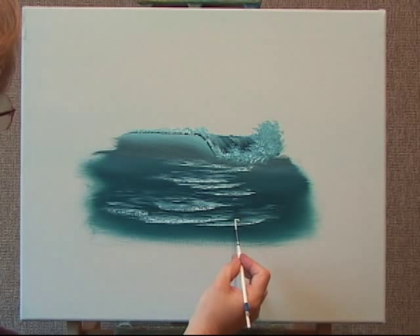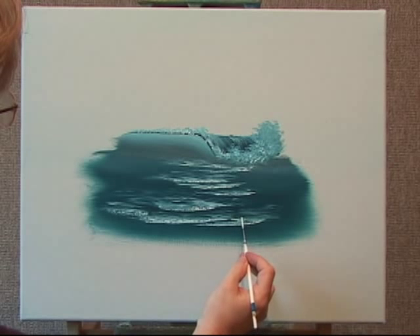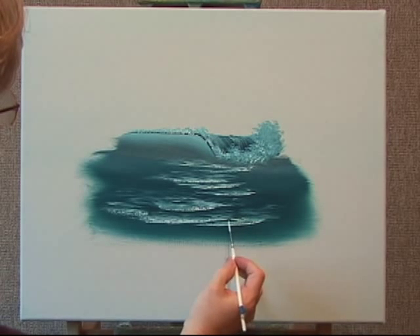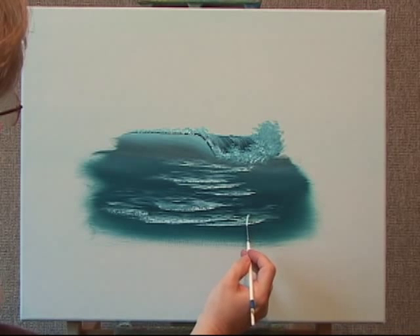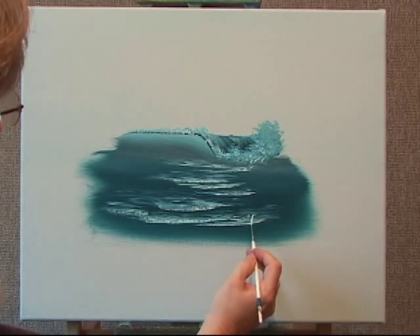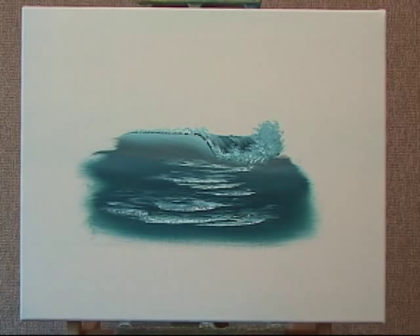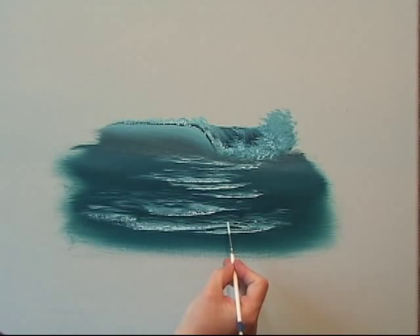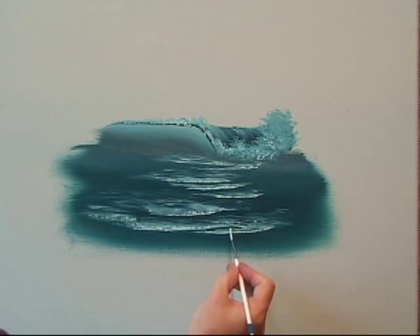I'm just going into a little white, just touching with the tip of the brush and wiggling. I'm adding quite a bit of paint so you can see clearly how I'm adding a little bit more around some of these holes that I've created. I would hold it straight out from the canvas so I'm only using just the tip.